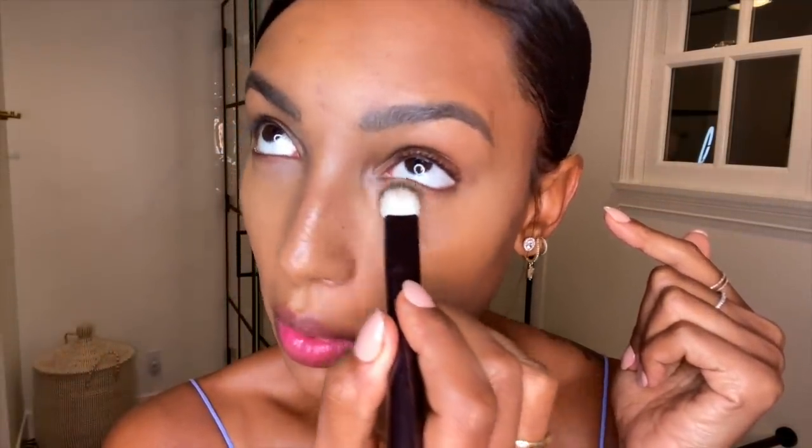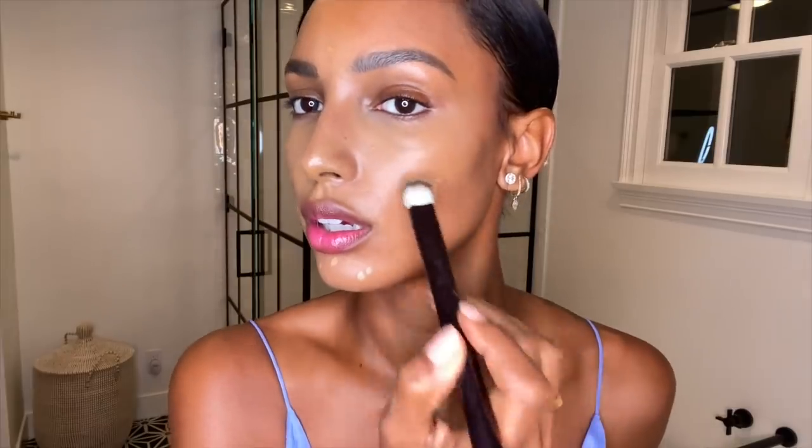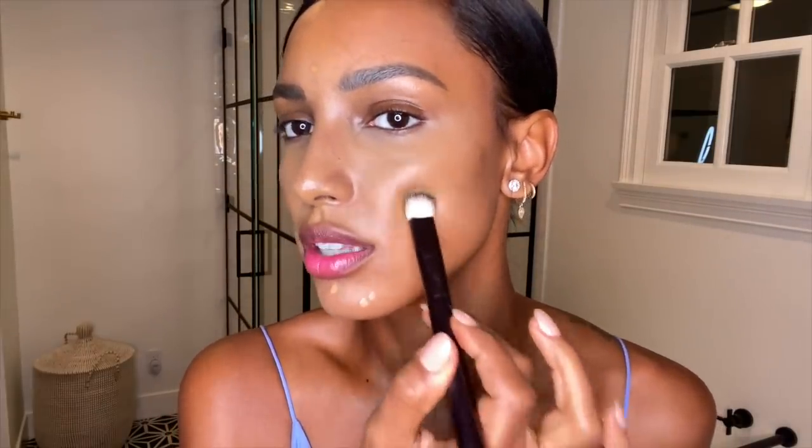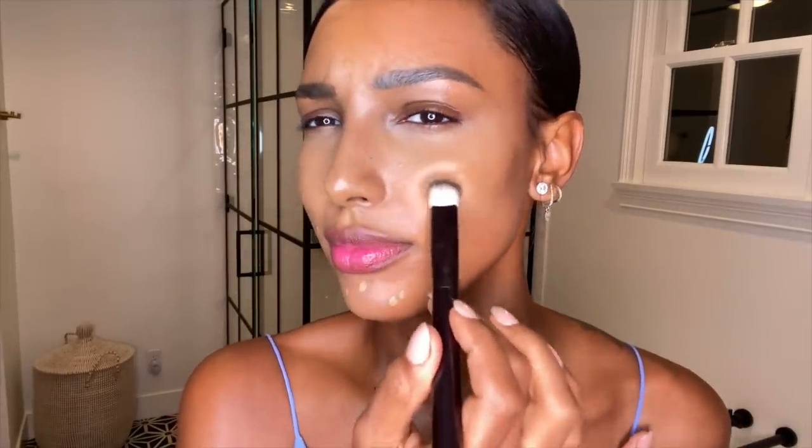Now that I've completely concealed under my eyes and it's looking super gorgeous and smooth, I'm going to get in there a little bit and cover any little spots. With the same product and my brush, I really love just being able to spot conceal so that you can still get that skin texture and not really look like you're wearing too much.